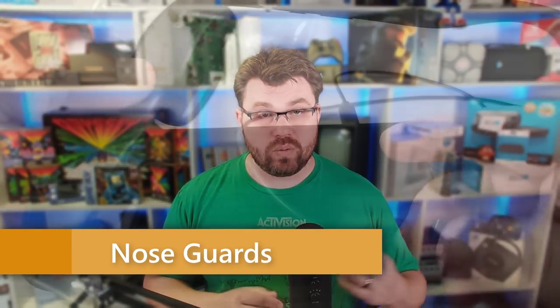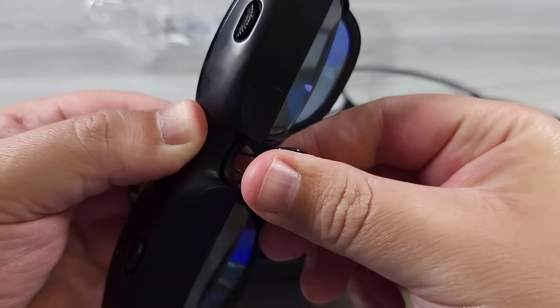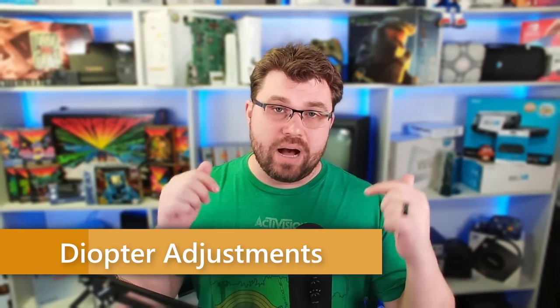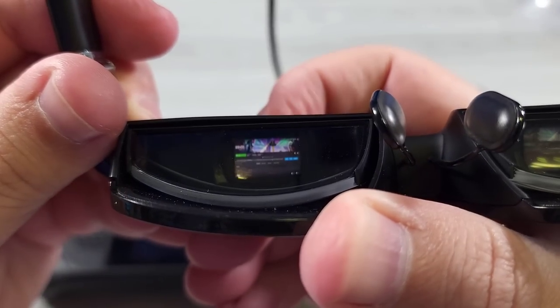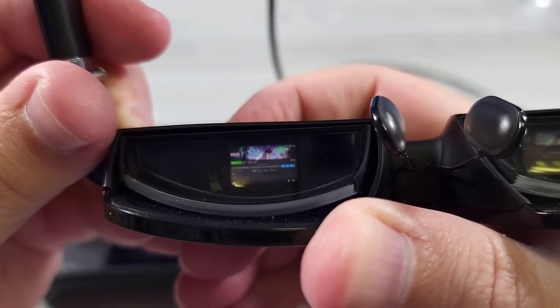Included in the package sent to me by Veacher were nose guards — three different sizes: small, medium, and large. They just slip out and slip back in pretty easily. Because I use prescription glasses underneath, I put the Veacher One on top of my glasses and opted for the large nose guard, which lets it sit comfortably with my glasses underneath. So if you have glasses and are wondering if you can use these, the answer is yes. There are also diopter adjustments on each eye — if you have myopia, you can adjust these to match your eyes.